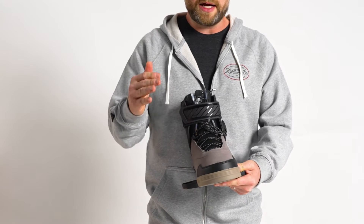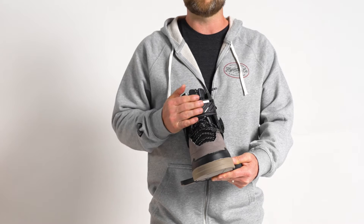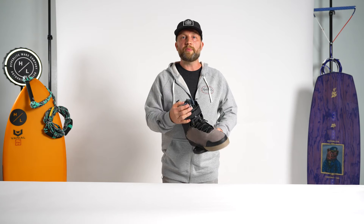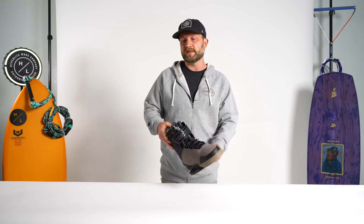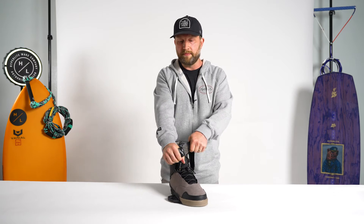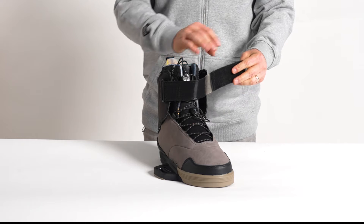The DeFacto features a speed lace closure zone on the bottom of the boot and a single power strap on the upper. The upper power strap is actually an injection TPU strap. The great part about this is you get the durability and strength of TPU — it's not going to rip or tear over time, but you do have the elastic characteristics you're looking for from a softer, gummy-style strap.